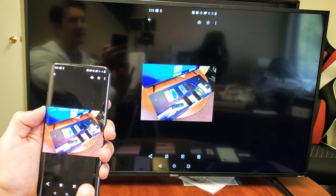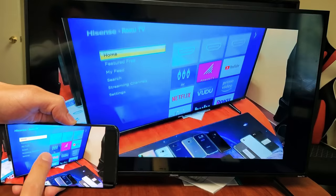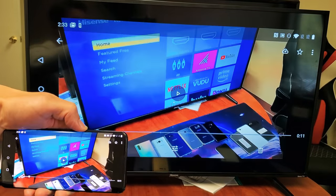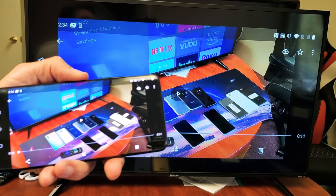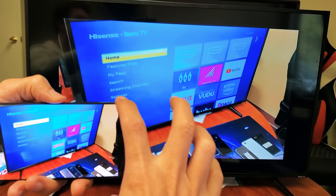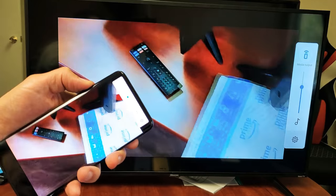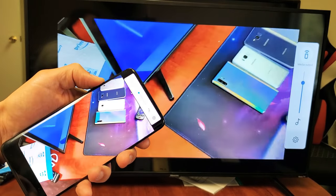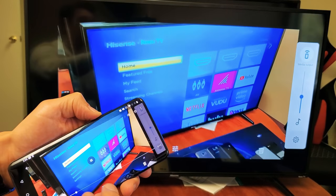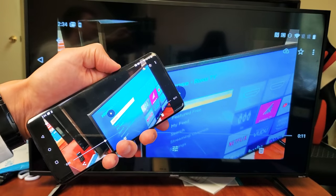I'll play a video too — take note. When I play this video, the audio is going to come from the TV, not the phone. So I'll press play. [Audio test plays.] The volume is actually coming out from the TV, but I can still increase and decrease the volume using my phone.